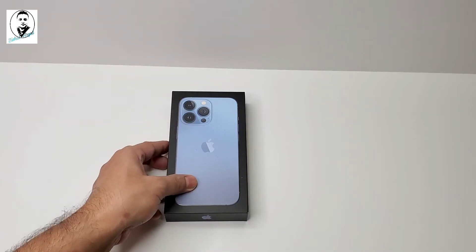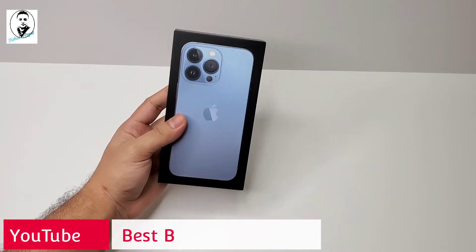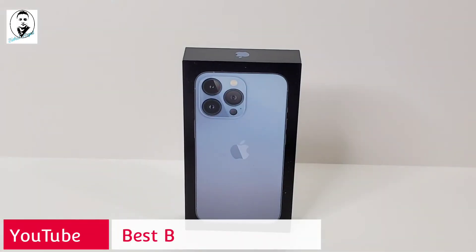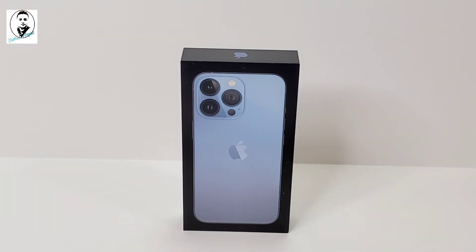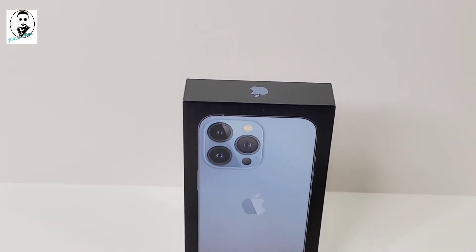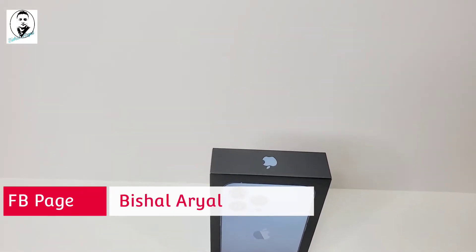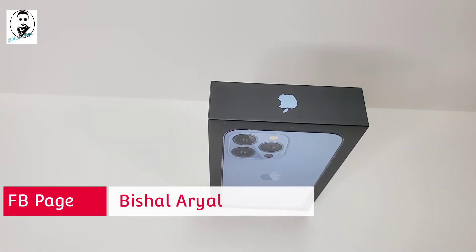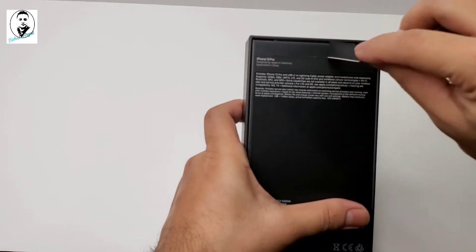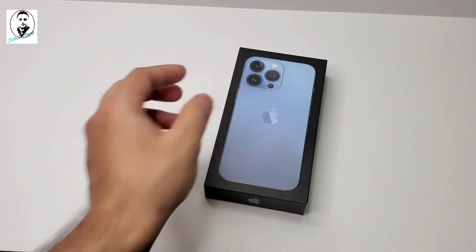Hey guys, welcome back to my channel. As you can see, today I have the iPhone 13 Pro and we are going to do an unboxing. We'll see what's included inside. The box is really slim and skinny, just like the previous iPhone 12 or 12 Pro. This is the iPhone 13 Pro with 256 GB in blue color. Let's open the box — there's a pull tab on the top and on the bottom.